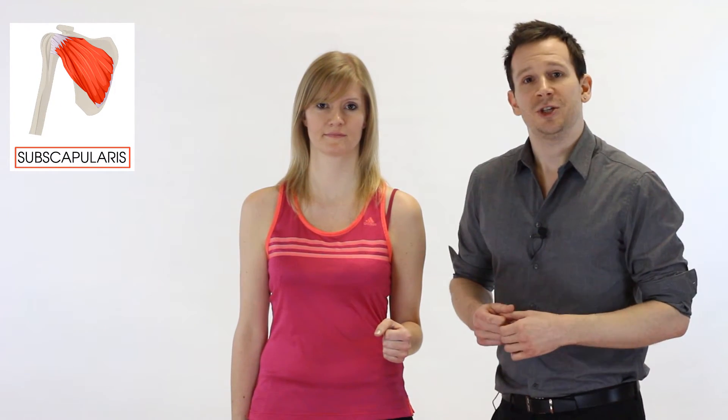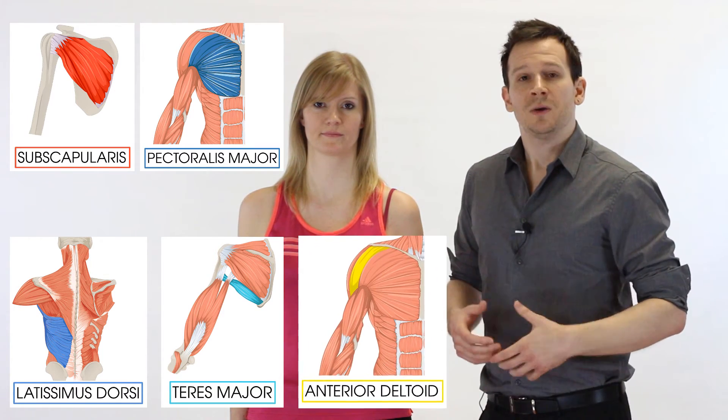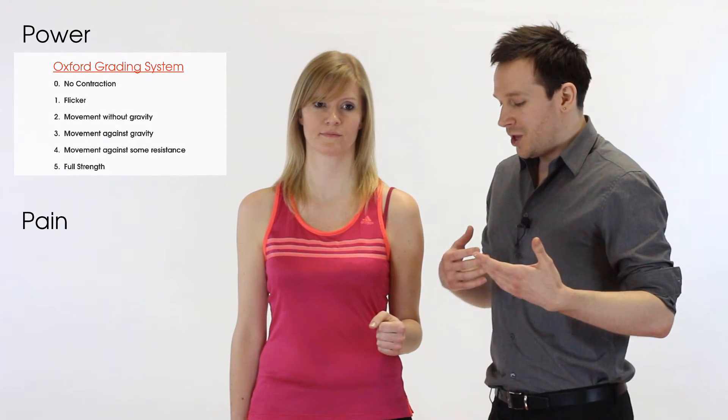The muscles involved in medial rotation include the subscapularis — one of our rotator cuff muscles — as well as many large muscles: the pecs, lats, teres major, and the anterior fibers of the deltoid, making this a very powerful action. We score it between 0 and 5 on the Oxford scale and note if it's painful or not — pain indicating a likely muscle lesion. Generally this isn't a very provocative test for pain and patients normally show quite good power because of so many large muscle groups contributing. However, if there's a significantly irritated rotator cuff, you'll still get weakness and pain present.